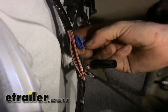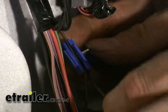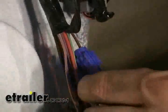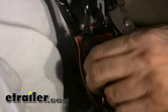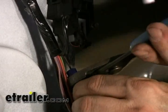We'll use our wire tap here, also known as a scotch lock. All it does is snap over one wire, and then the other wire slips in right next to it. That metal piece in the middle actually cuts through the plastic and makes a connection between the two. Squeezing with a pair of pliers, and that's it.